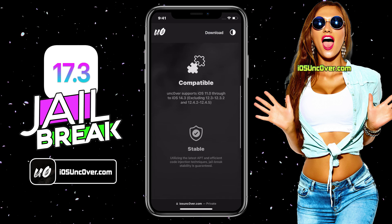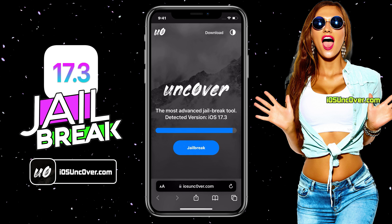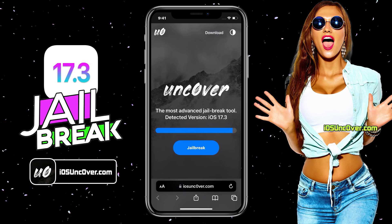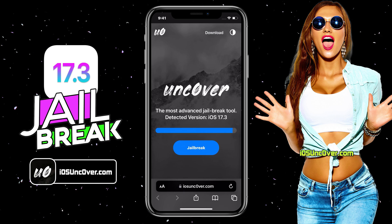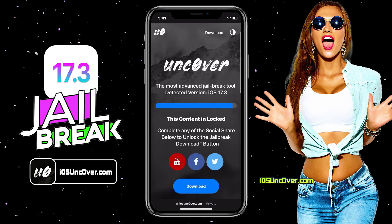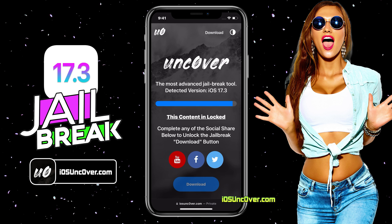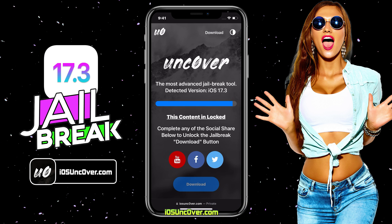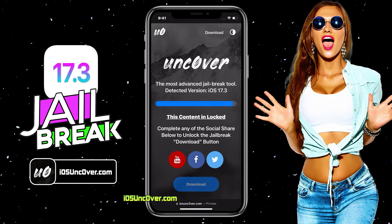This is how the new unc0ver web jailbreak tool looks like. Here you can see it has automatically detected the iOS version of my iPhone. The first step would be to jailbreak the iPhone remotely, then install the unc0ver app, which in turn will install Cydia or Cilio for us. Proceed and click on the jailbreak button. Now there is a social locker. Since this website offers a free jailbreak tool, in exchange to download unc0ver jailbreak, you need to follow them first. You can do a Facebook or Twitter share or YouTube subscribe — it's all up to you.